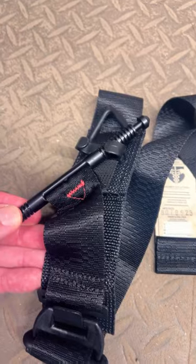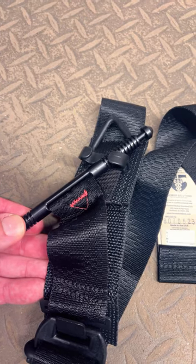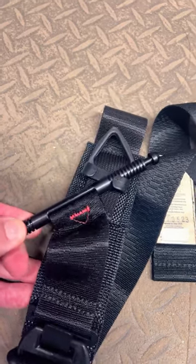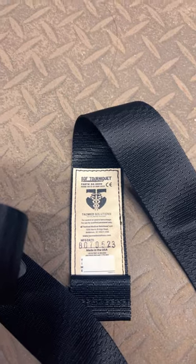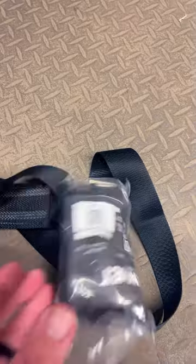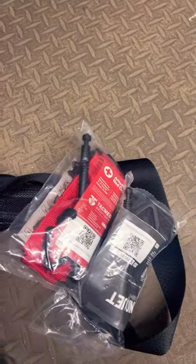It has this indicator here which is going to let you know the tourniquet is tight enough — it'll actually disappear when the tourniquet is tight enough on the arm. And then there's your time stamp. The soft tourniquet comes in black, red, orange, or blue trainer.